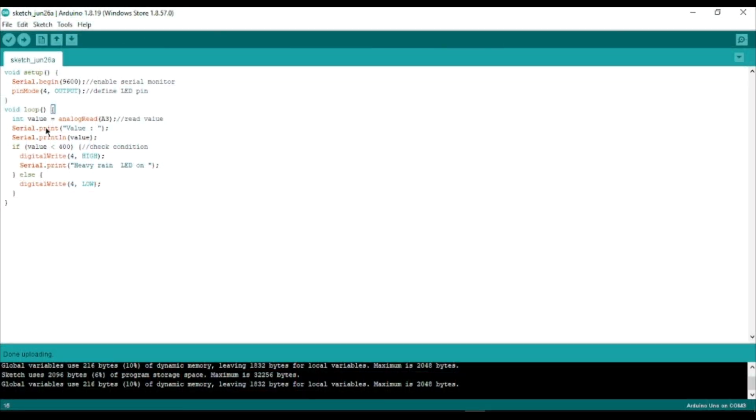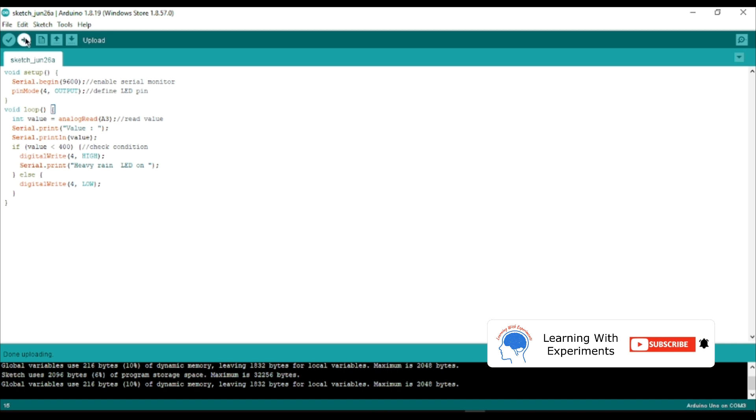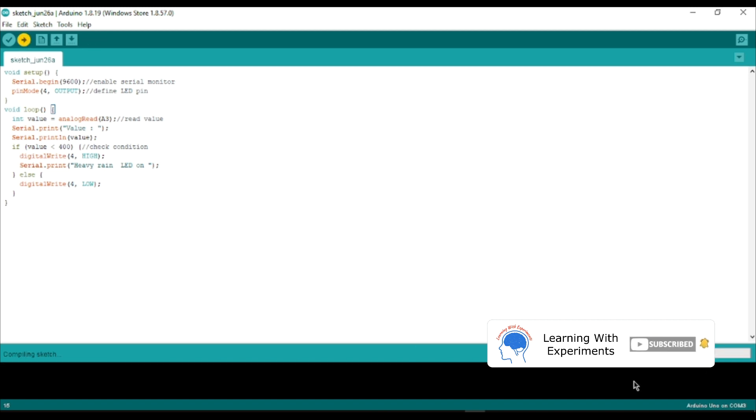After completing all the connections, connect your Arduino UNO to your computer and upload the code which I have given in the description.